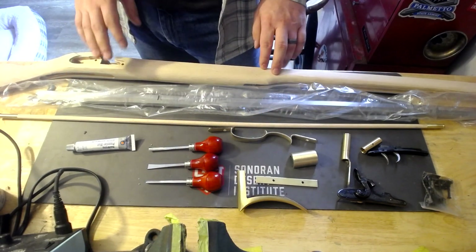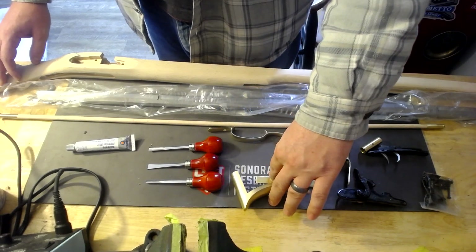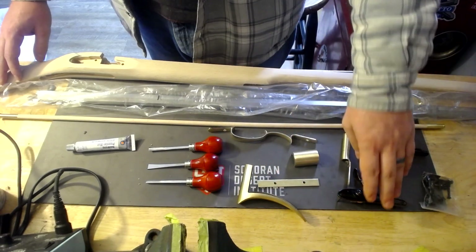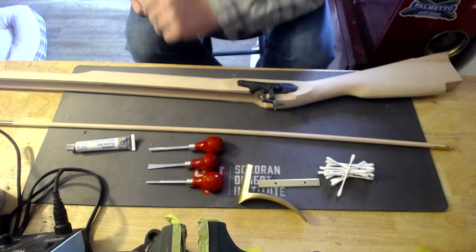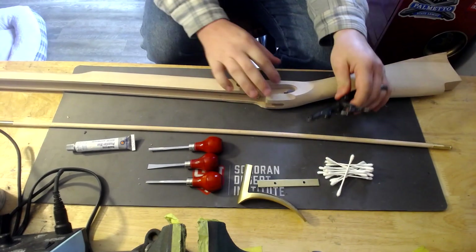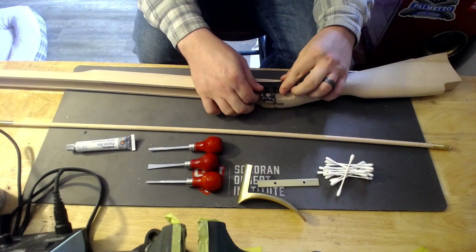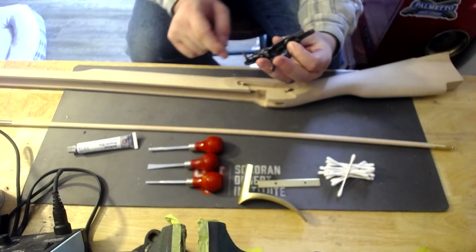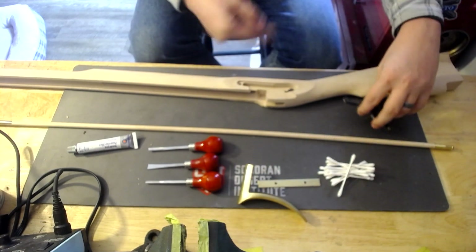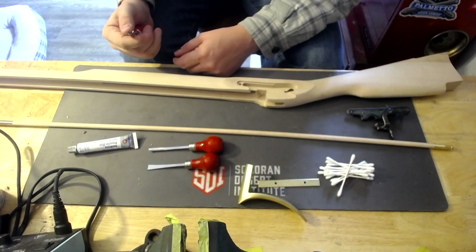We're going to clean up our toe plate and butt plate, and we're going to work on getting our lock inletted. The first thing we're going to do is use our chisels to start removing wood from underneath. I'll do that first, just trying to get it to sit in there a little bit more. Then I'm going to use Prussian blue with some Q-tips to coat the high points and take pieces off there. I'm just going to start with a little one right here.